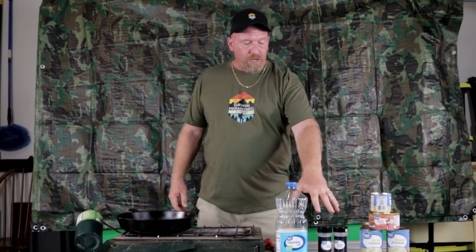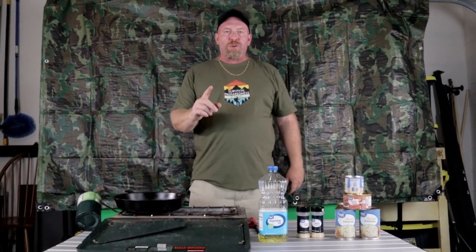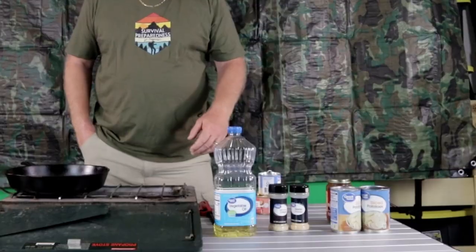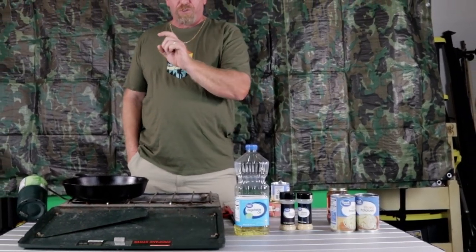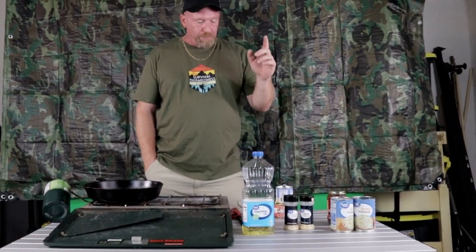Welcome back to Survival Preparedness for Beginners. Today we're doing a quick dish — some potatoes, a can of roast beef, some mushrooms, a couple of seasonings, and a little bit of gravy. We're going to put it all together to make a wonderful meal for you and your family with your preps. Get your cast iron frying pan out and let's get cooking.